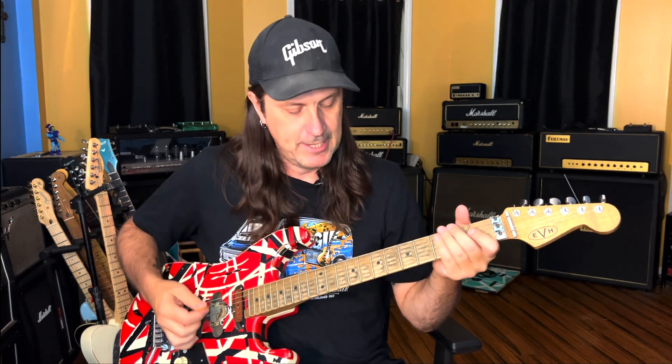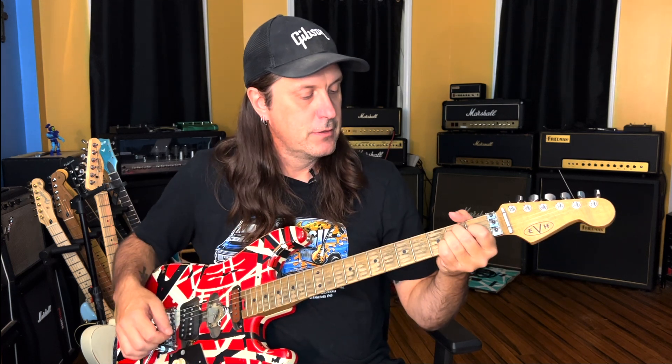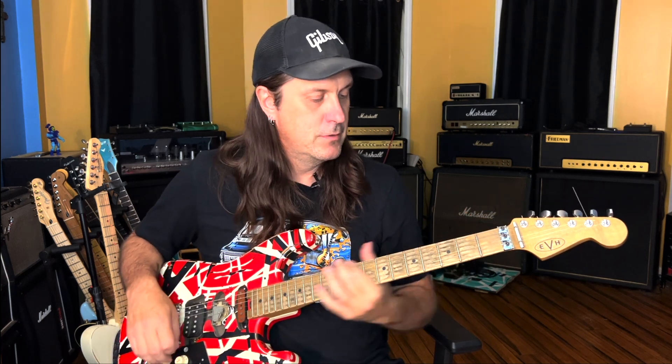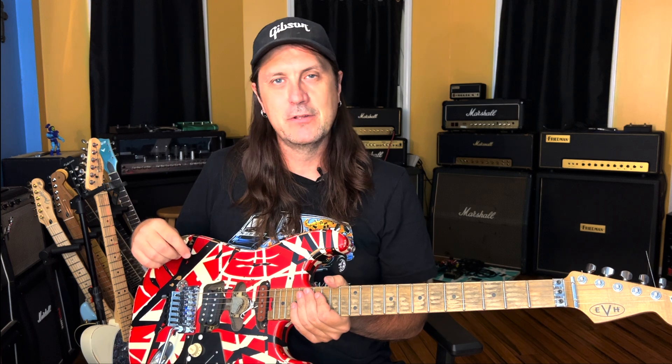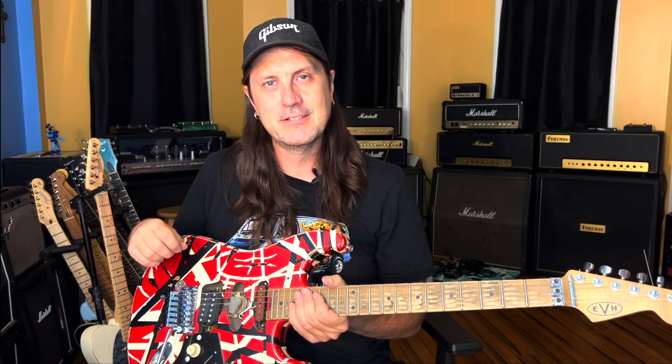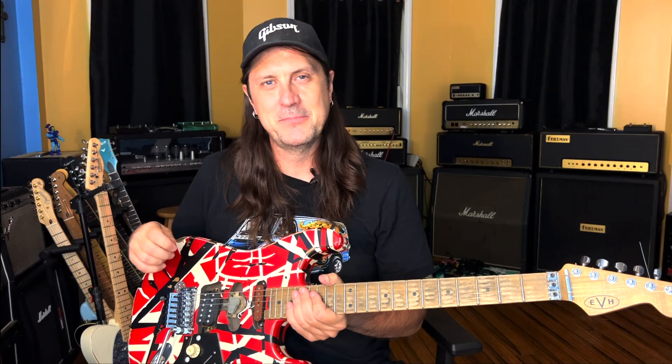The song just fades out on that chorus. Alright, so there you go — On Fire by Van Halen. I hope this lesson was informative and guided you through this song as easily as possible. If you like this kind of content, please subscribe, comment below, and as always have a great day, peace out. I'll see you next time.